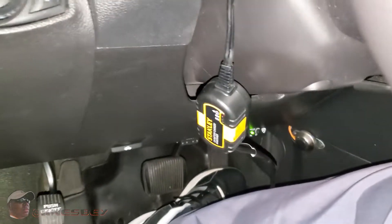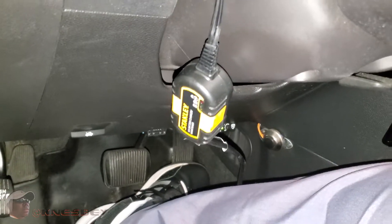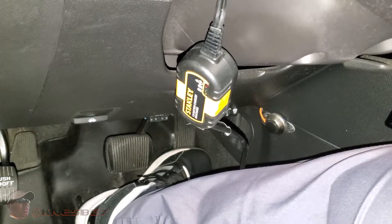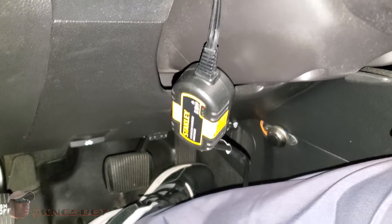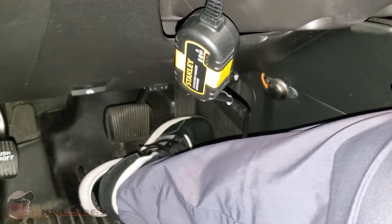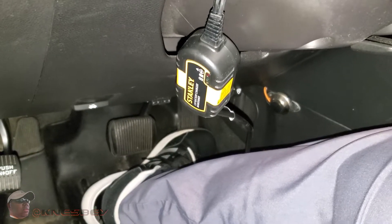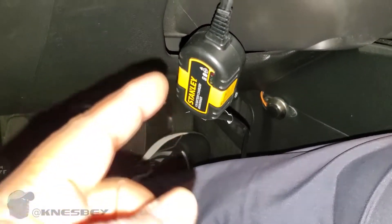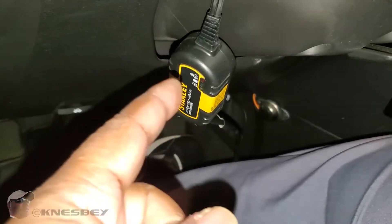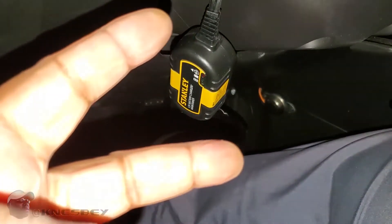You don't have to pay big bucks for a battery tender or those big-name brands, because this will do what you need to do. I highly recommend this — it's only 15 bucks at Walmart, and if you get yourself a coupon, it's even less. With that being said, I'm Nez, and this has been the official car tech review of the Stanley Charge It 1 Amp. Cop that — I'll put a link in the description for Walmart. And I'm out.